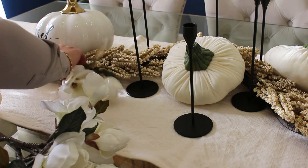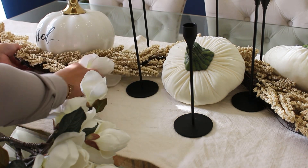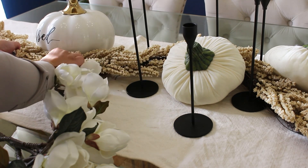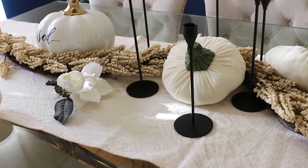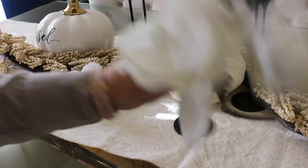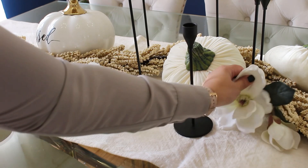This will tie in very nicely with our white pumpkins. If this is your first time here, let me take a moment and introduce myself — my name is Cindy, a mom of two wonderful girls, a lover of home decor and homemaking. I would love it if you become part of this growing community. To my existing YouTube family, thank you so much for your continuous support.